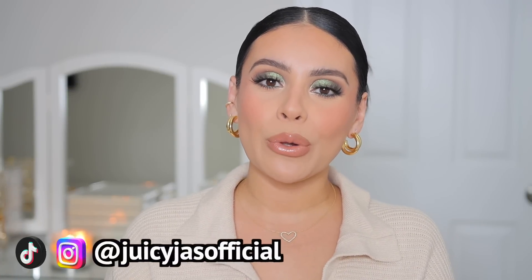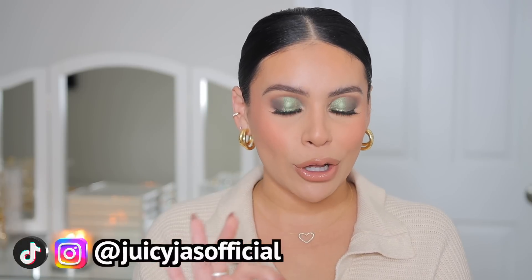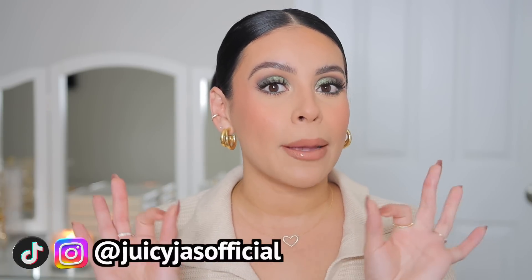Hello loves, welcome back to my channel! Today I'm back with another affordable full face, and we're doing a full face of nothing new. This makeup look is really good — the eyeshadow palette, the foundation combo is bomb. There's just a lot of goodies in today's video and nothing is new, so grab your makeup and your products, get a snack, get cozy and let's get into it — do some glam and have some girl time.